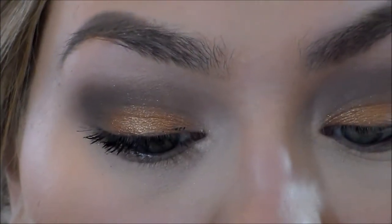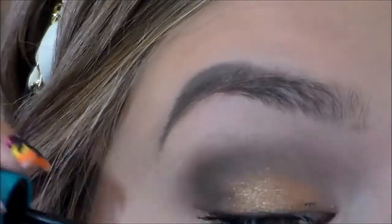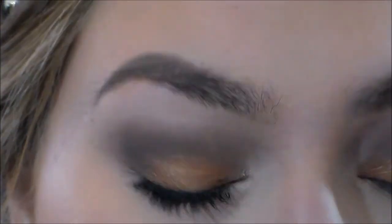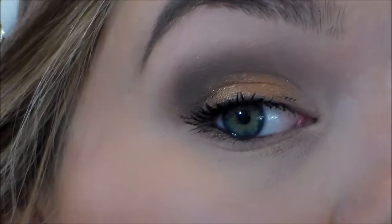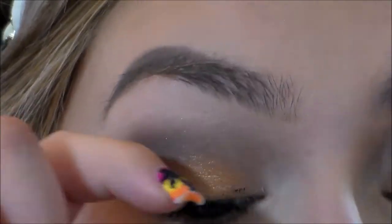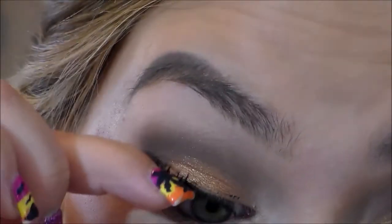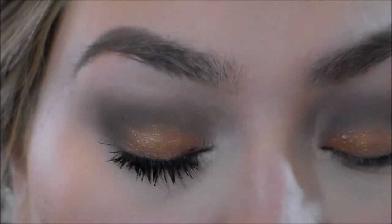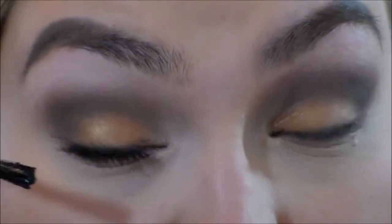I'm going to apply another coat and see if it starts getting clumpy. Two coats — it does clump a lot, so I feel like you really need to work with it. It's semi-wet but semi-dry at the same time; it's so hard to explain the formula. I'm not going to do a third coat because it'll get too clumpy. It's kind of holding my curl, which I really like. It's definitely a tacky formula, so it needs to dry. I'm going to apply some to my bottom lashes — I feel like this tiny brush will be great for getting into those bottom lashes.